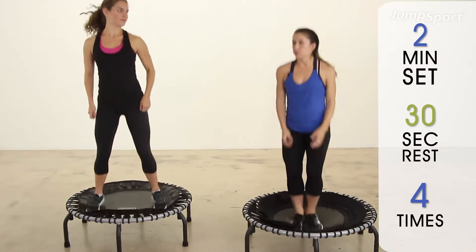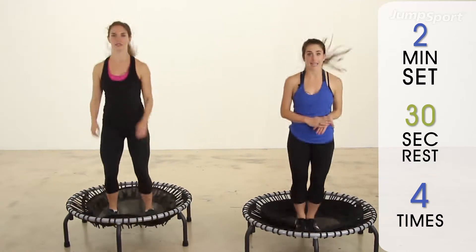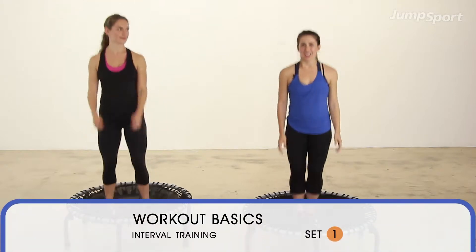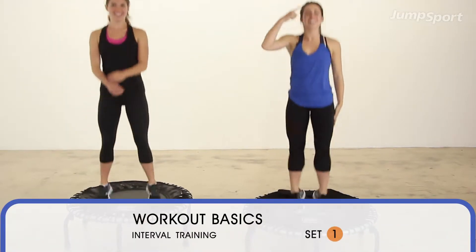Kara and I are going to go through a couple of exercises, we'll teach you the basics, we'll break it down, and then you'll know the whole thing. Our first one — guys, I'm like already out of breath, it's going to be amazing. Inhale through your nose, exhale through your mouth.